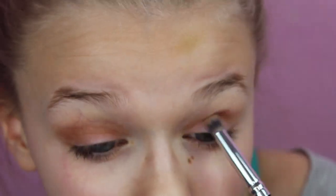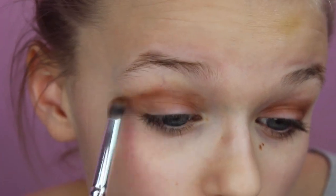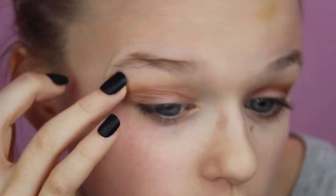Now we're going to go into the shade Mocha. I'm starting off with more neutral colors so we can apply our bright blue over top and make it a little bit darker and smoky with a deep purple. That is why I'm applying the natural shades first.